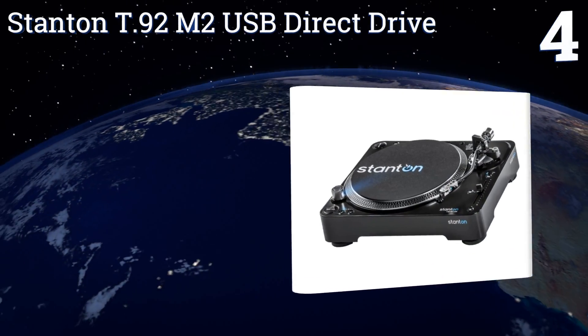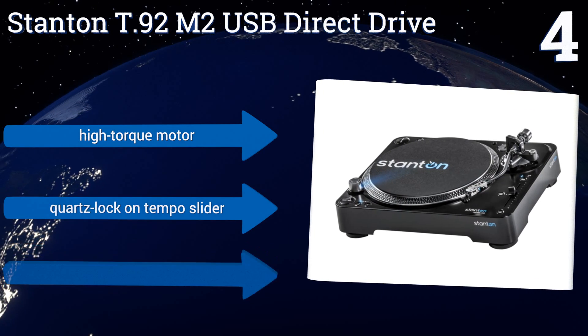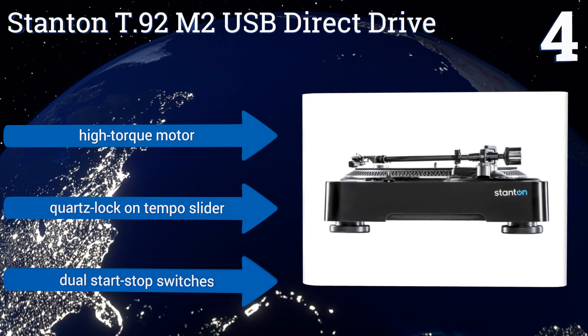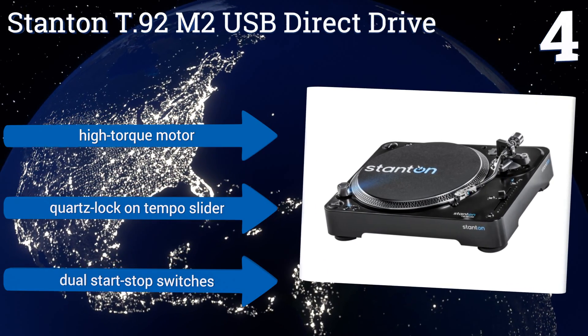At number four, built with durability and performance in mind, the Stanton T92 M2 USB direct drive is an excellent option for the musician looking to get past the entry level and invest in more professional gear. Its tonearm adjustments are accurate and easy to tweak. It features a high torque motor, a quartz lock on the tempo slider, and dual start-stop switches.